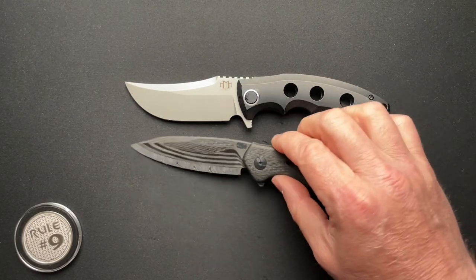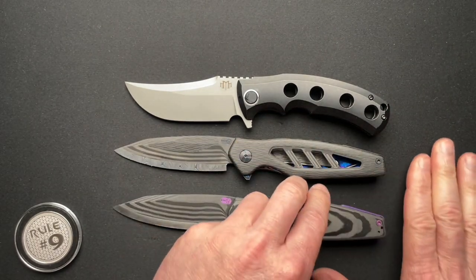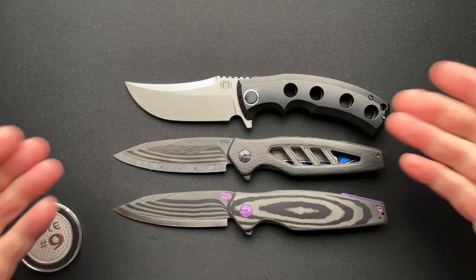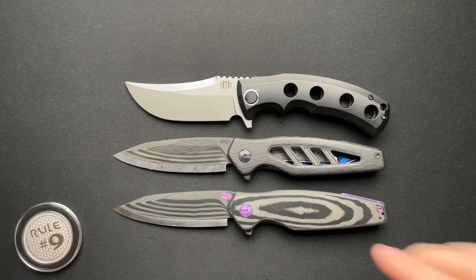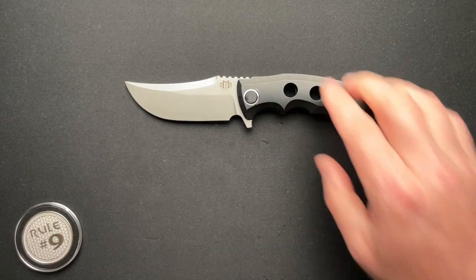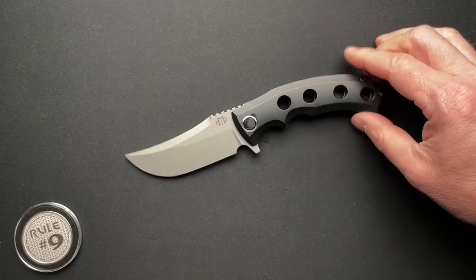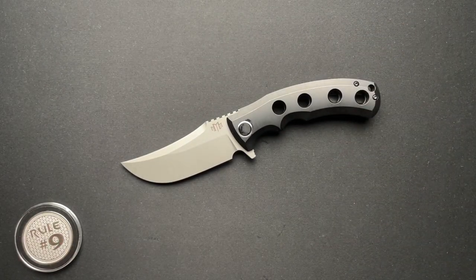That was the Spyderco Delica, and here is the VC Edge Interface — we'll pull them both out since I kind of pulled them both out earlier. Carbon fiber was an option, which would have been a better comparison if they had the carbon fiber CCT. So Gary, thanks for sending this over. I'll get these boxed up and shipped out to you next week, as this was the last knife from Gary that I had. Thanks for watching — have a fantastic day.